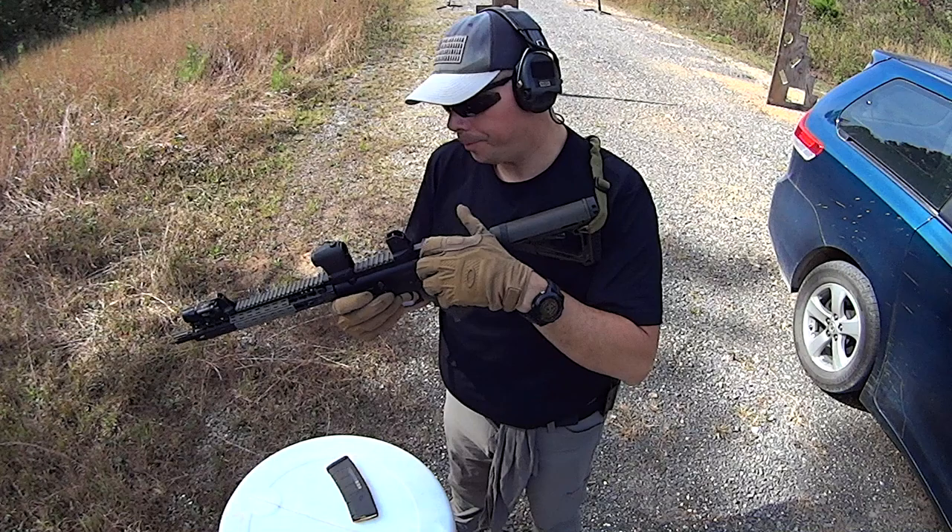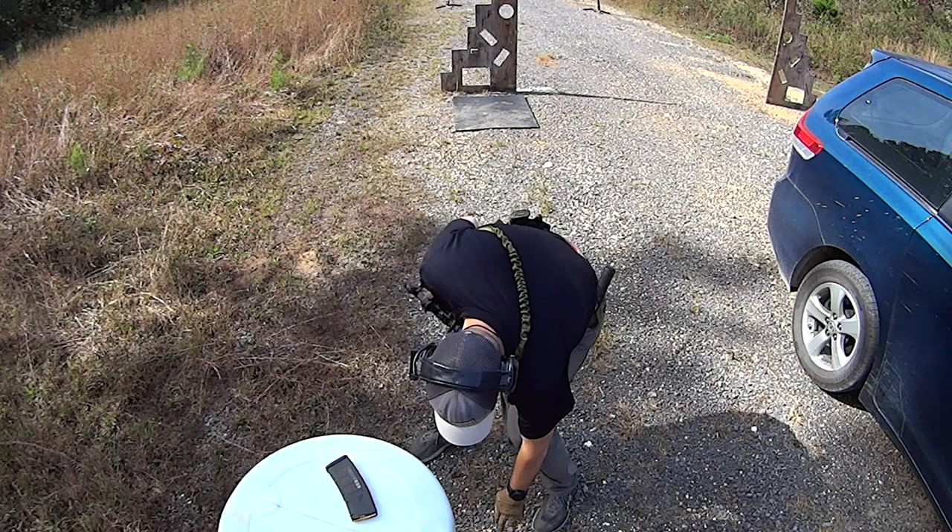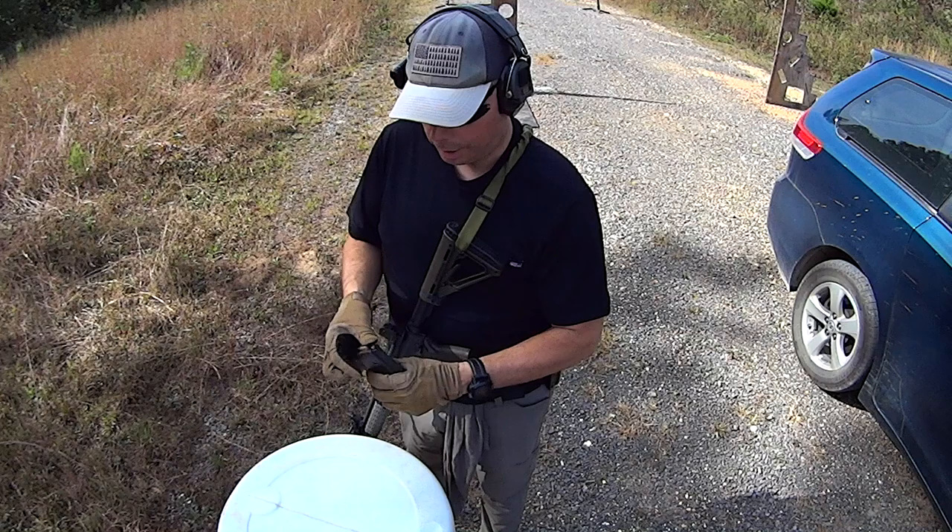We're going to be working off of a kind of wonky angle here because I want you guys to see what I'm doing. Today I want to show you — really dropping money on the ground today — I wanted to show you guys how to set up your two-point sling.